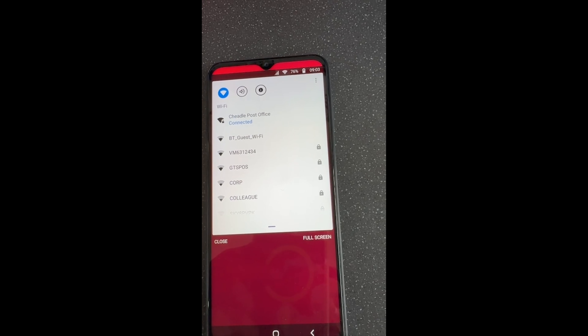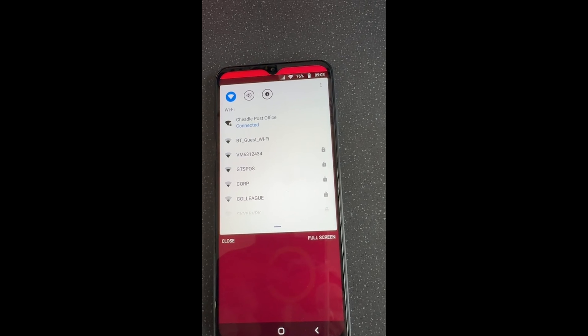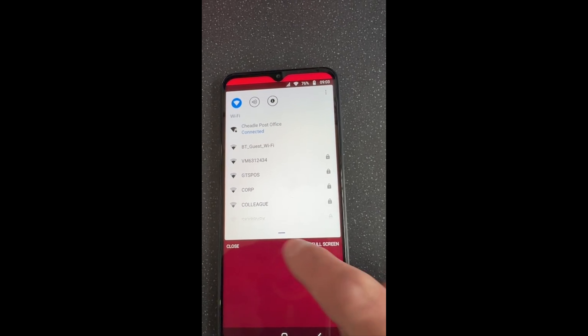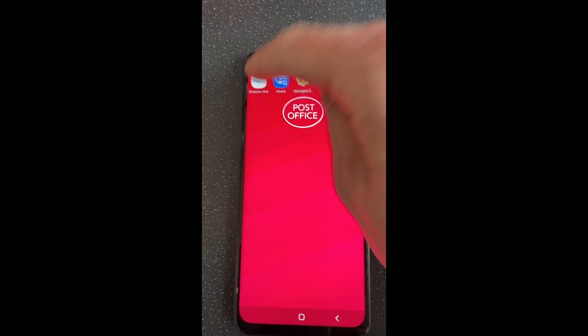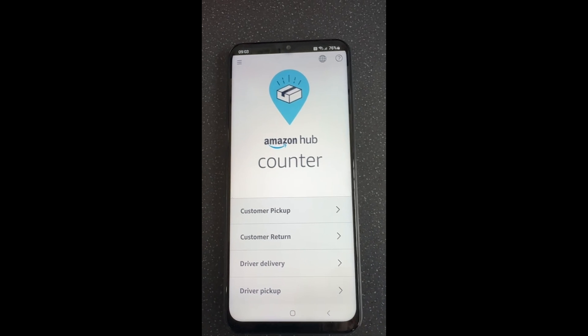Once you've done it once, the handset will then stay connected to it. To get back to the main screen to serve a customer, swipe the settings off and then click the Amazon Hubs icon at the top — and there you go, you're back and you're connected to your in-branch Wi-Fi.